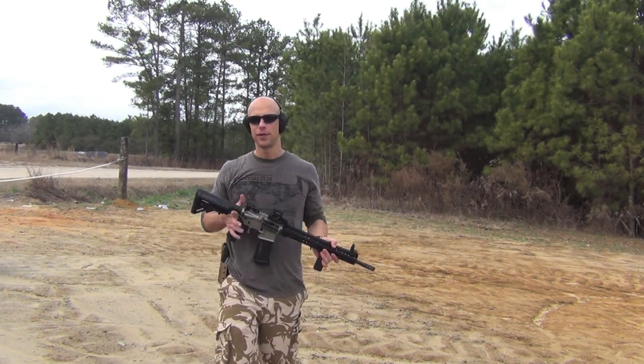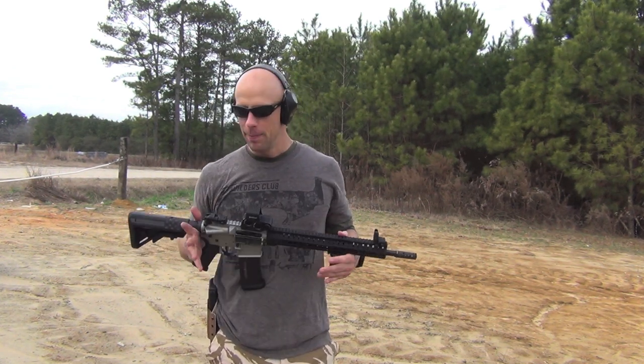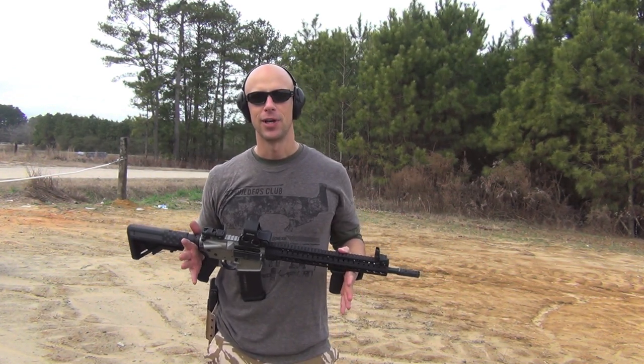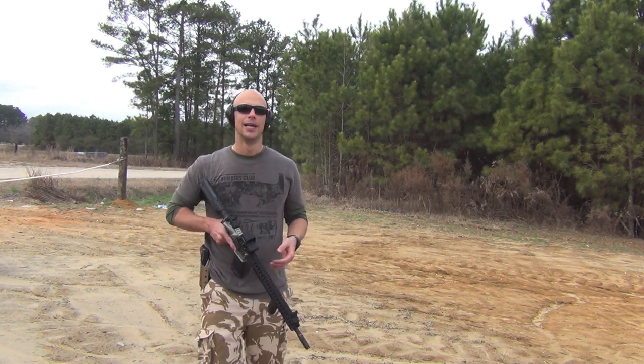Welcome back everyone. Today we're going to be going over stance with a carbine. I have an AR out here for demonstration purposes, but basically the same fundamentals are going to apply if you're using an AK, Tavor, etc.